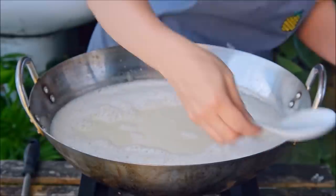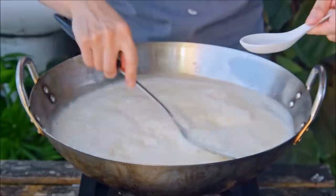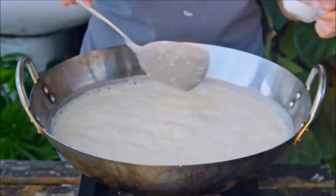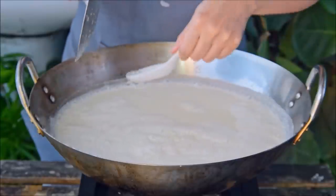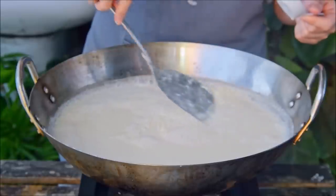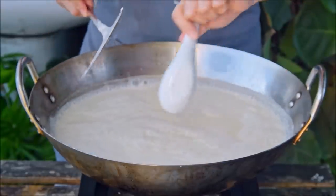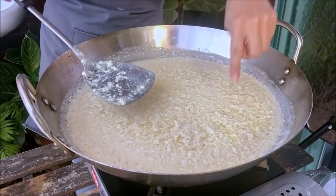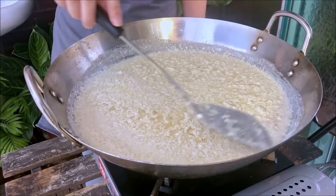Shut off the heat and start to spoon in your nigari mixture. Go in 5 grams at a time, give the soy milk a quick stir, and do this three times total. After the third time, you should start to feel a little bit of resistance when mixing. So then spoon only 2 grams in at a time and just spread it over the surface. We're doing this in stages because depending on how much your soy milk reduced during cooking, you'll likely need a little more or a little less coagulant. What you're looking for is the soy milk to form little popcorn-sized solids — at that point you'll stop. For reference, here we used 23 grams in all.